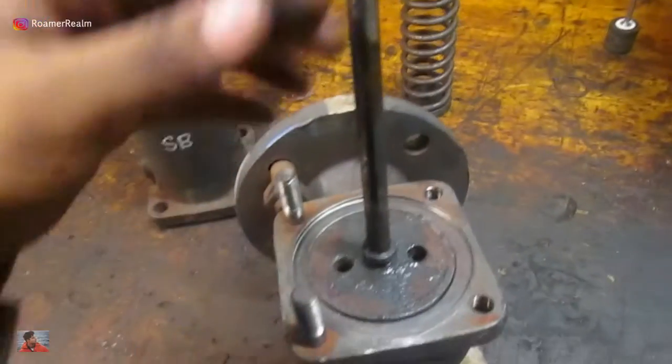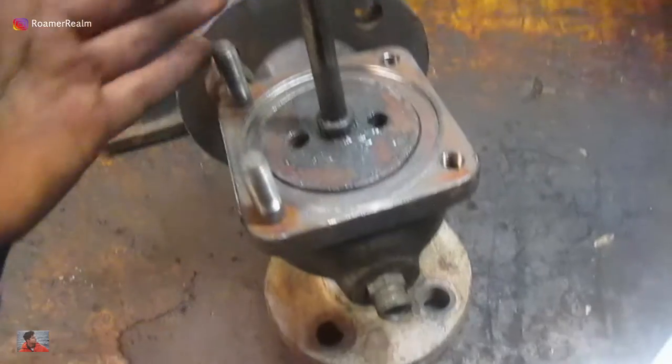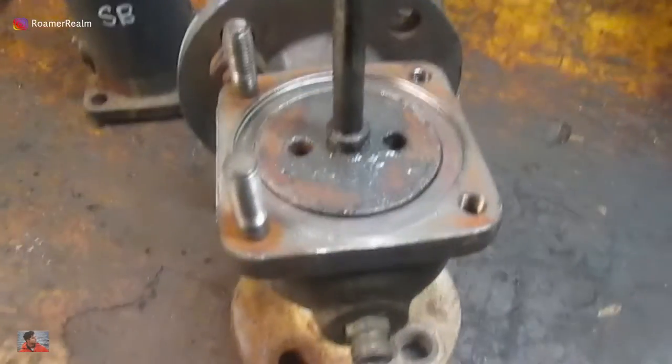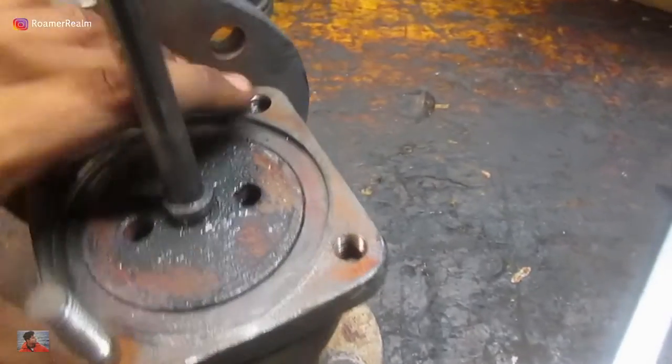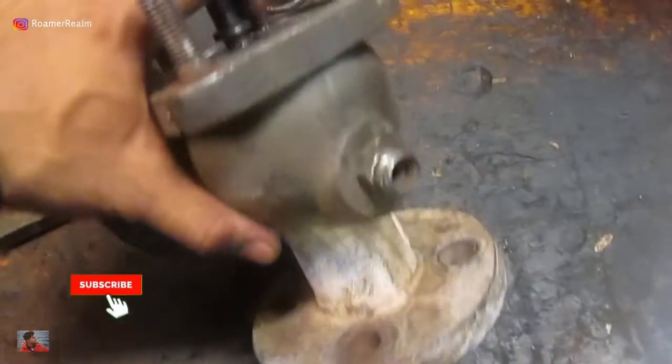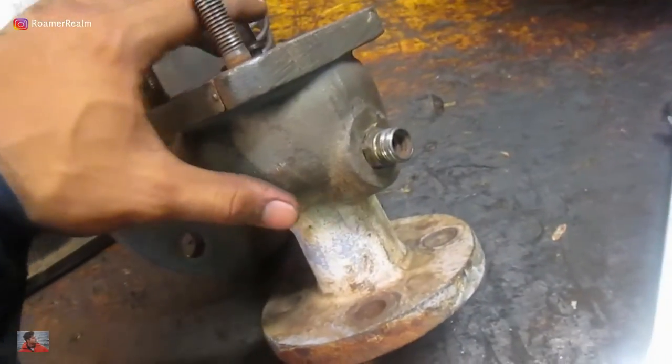Next part is the spindle and the valve seat. This is now already lubricated and ready for installing, but initially it was very hard to come out. What has to be done is you lay the valve down and then use a shaft tool.